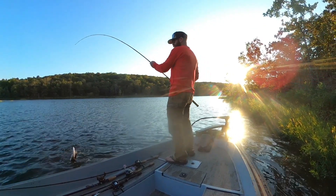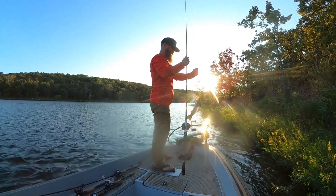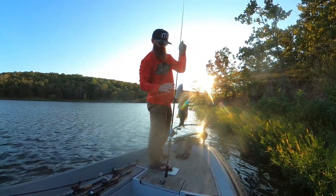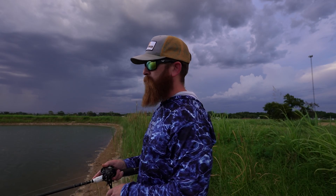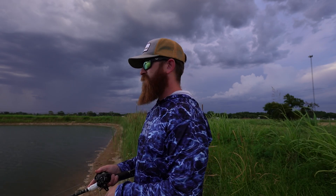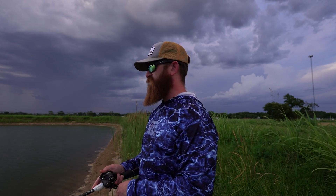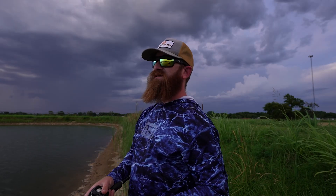That ain't the one — this is not a style of fishing where you go out and absolutely destroy them all the time. Don't let YouTube fool you — there are days, months, hours and hours on end with no bite. But when you get it, the reward is worth it. It's just so fun, so different — they're so aggressive.